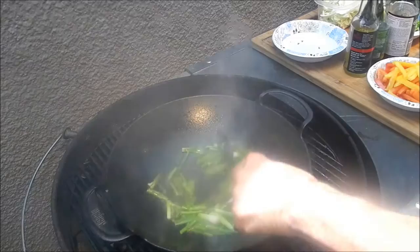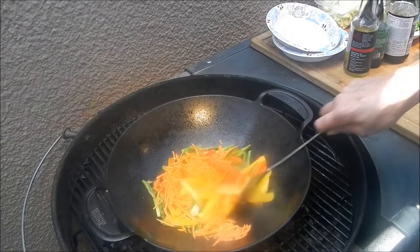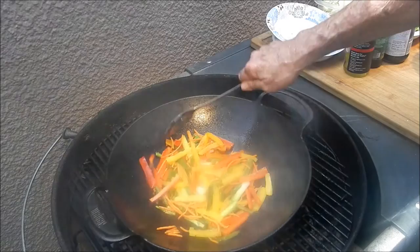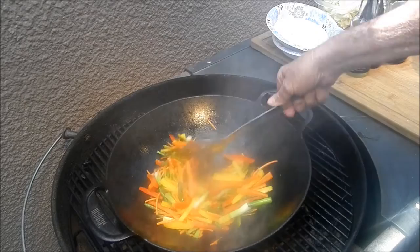To that we're going to add some red, green, and yellow bell pepper and some carrots, and get that stir-fried up. The wok is starting to cool off a little bit. Ain't that a beautiful color? I'm really big on this wok — I really like cooking outdoors and I love doing stir-fry.